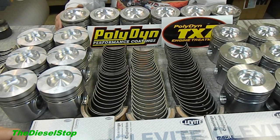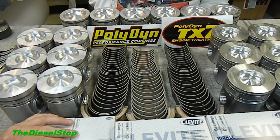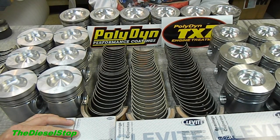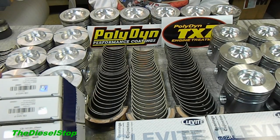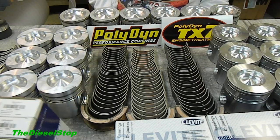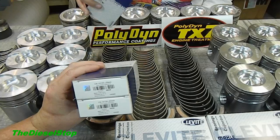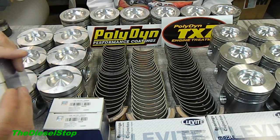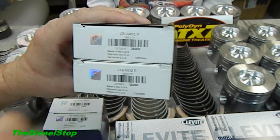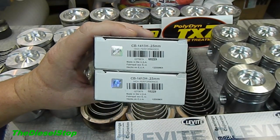We're going to beef it up so we can do quite a bit of work with this truck — a lot of pulling and stuff out on the farm. Carl is going to get into bearings and explain the differences between a P bearing and an H bearing. The P bearing box is on top here. Now, P bearings are for a production motor. When you get into running up the boost and really stressing the motor, you need to switch to what we call the H bearing.